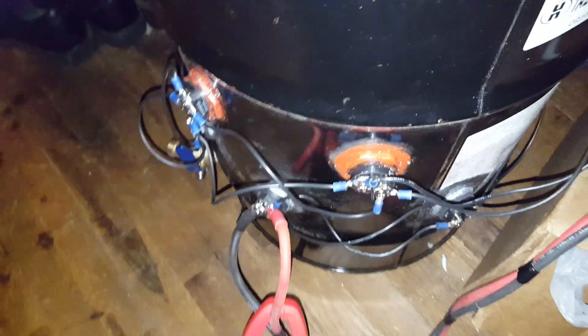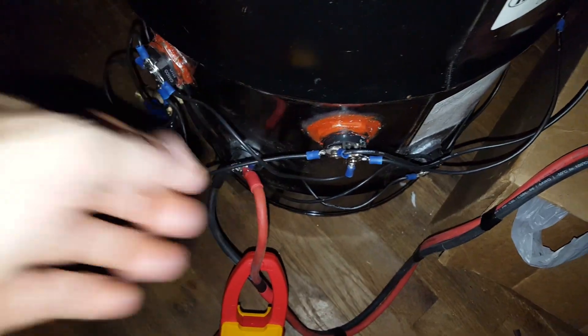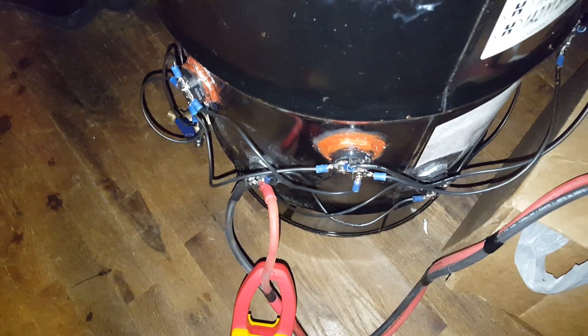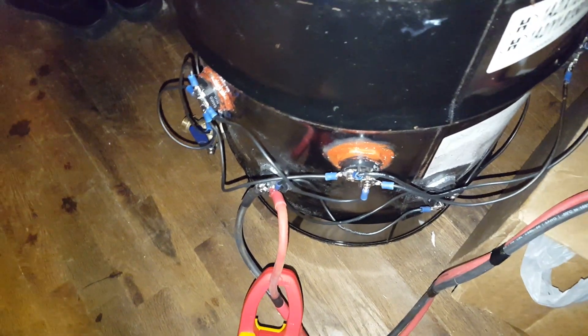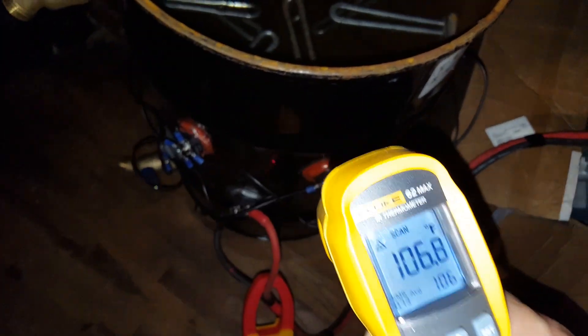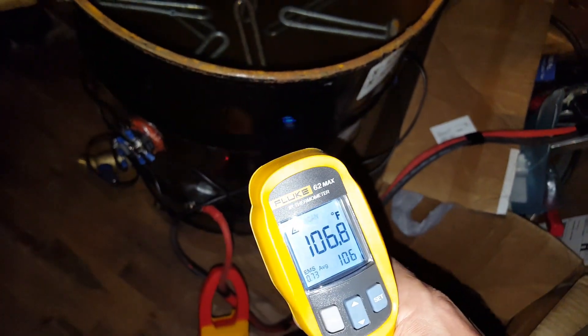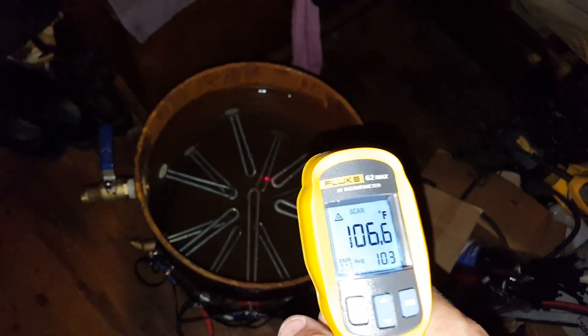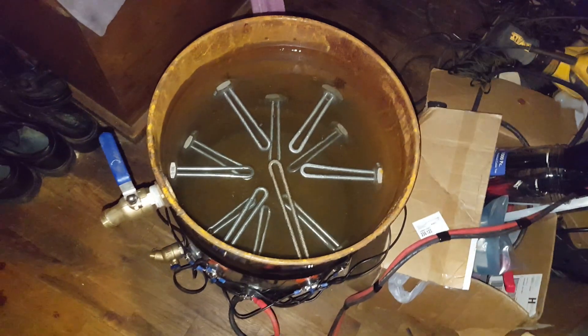I'm going to have to beef up these wires — obviously they can't handle 62 amps. Water is 160 degrees. 106. Good test.